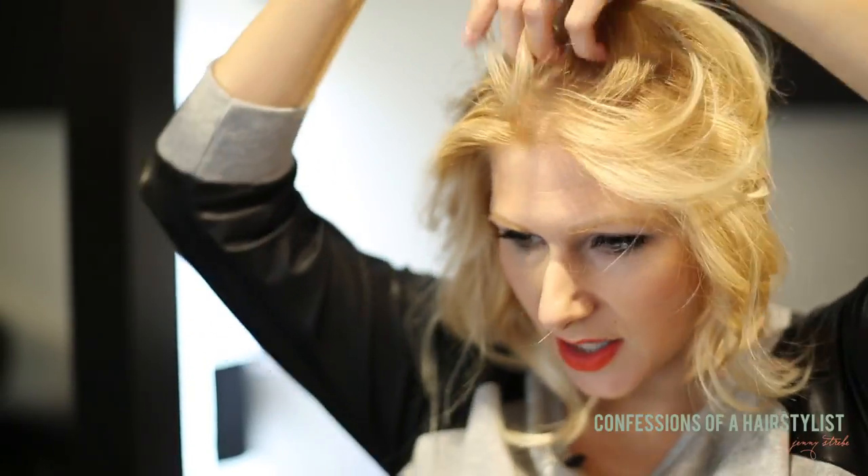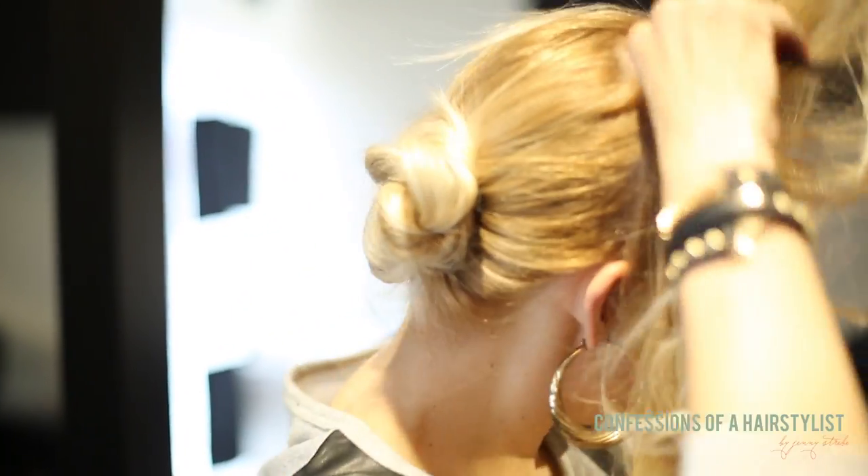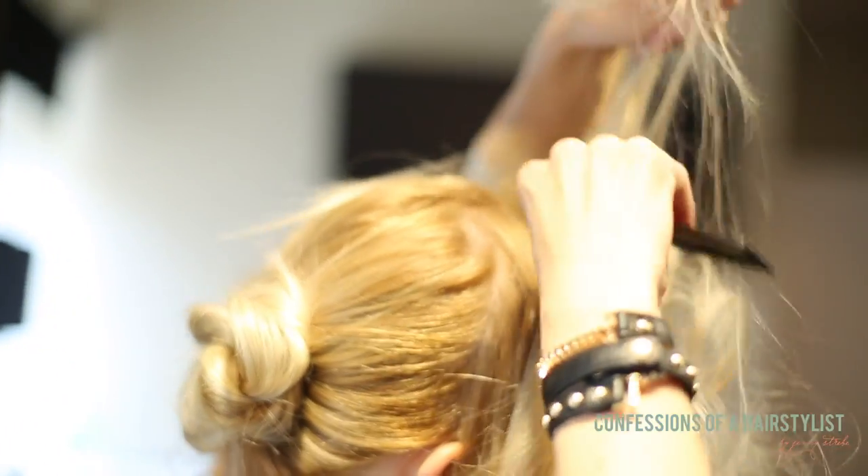Now I'm going to slightly tease it — I don't want to overdo it because my hair is really fine and I don't want it to show, but I'm just going to really get in there at the roots. For this part it's okay to get a little aggressive, only because we're going to be combing a lot of it out.